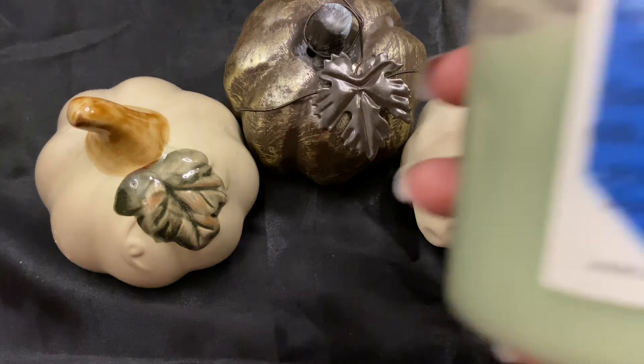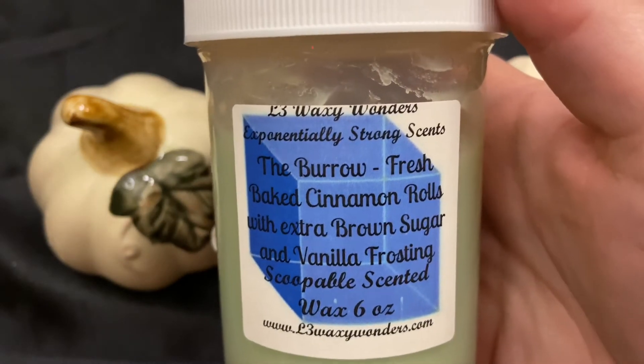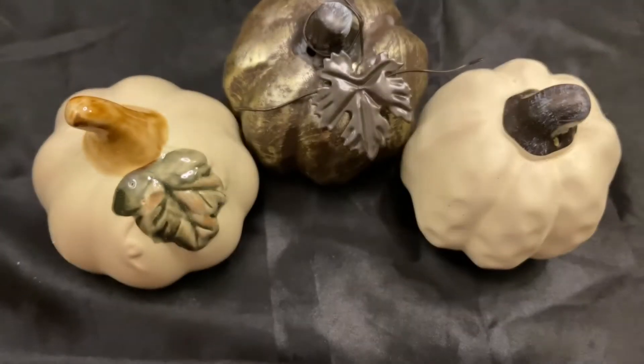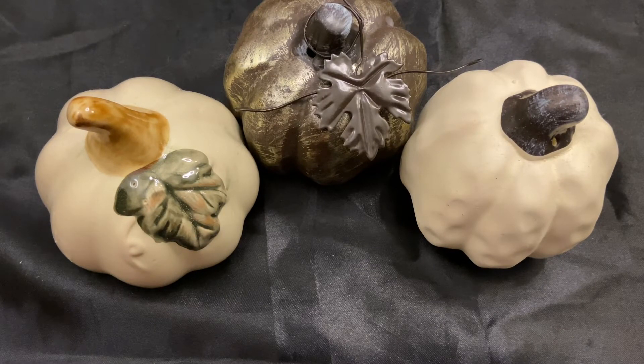The only thing I have from L3 this month is The Burrow, which is fresh-baked cinnamon rolls with extra brown sugar and vanilla frosting — one of my favorites, I just had to smell it. I'm very sad that I don't have VHS Tapes, another L3 scent I love to melt around Halloween — it's a rich vanilla bakery with a fresh bread note in it.